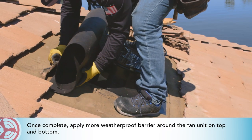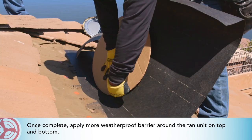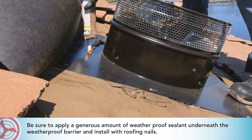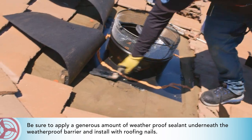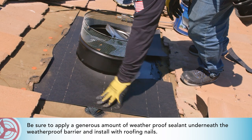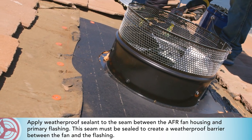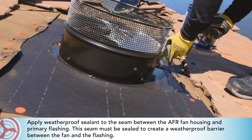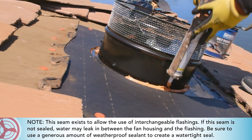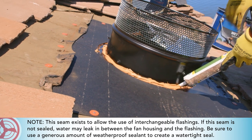Once complete, apply more weatherproof barrier around the fan unit on top and bottom. Be sure to apply a generous amount of weatherproof sealant underneath the weatherproof barrier and install with roofing nails. Apply weatherproof sealant to the seam between the AFR fan housing and primary flashing — this seam must be sealed to create a weatherproof barrier between the fan and the flashing. Note: this seam exists to allow the use of interchangeable flashings. If the seam is not sealed, water may leak in between the fan housing and the flashing.